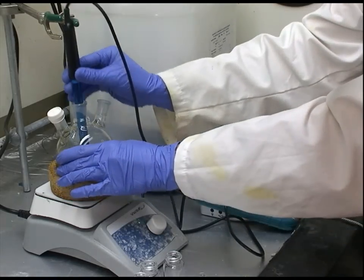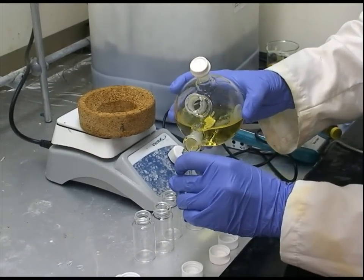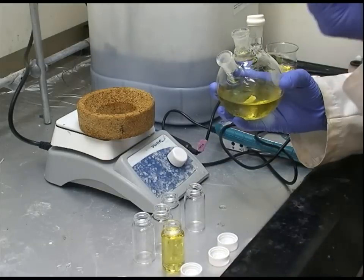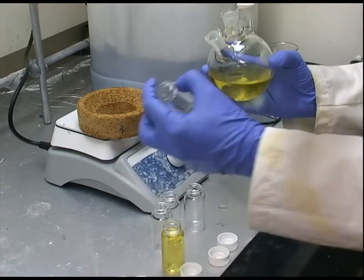After adjusting the pH we pour the solution into small cleaned vials. It is important to use a plastic or Teflon cap because a metal-lined cap will react with the solution.